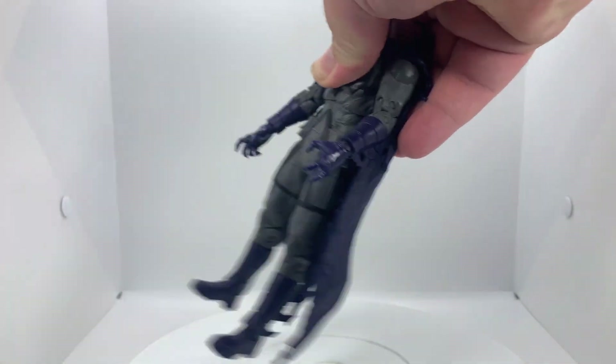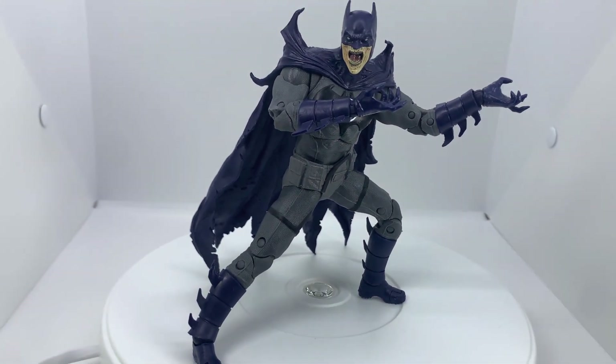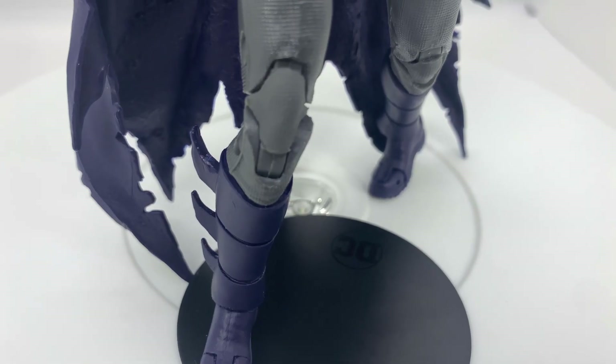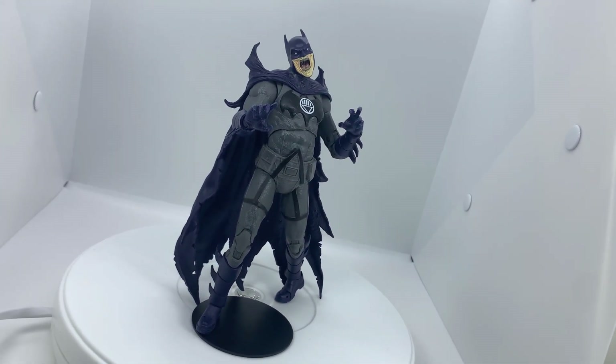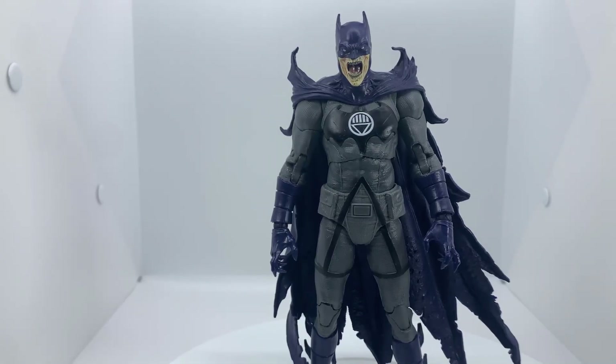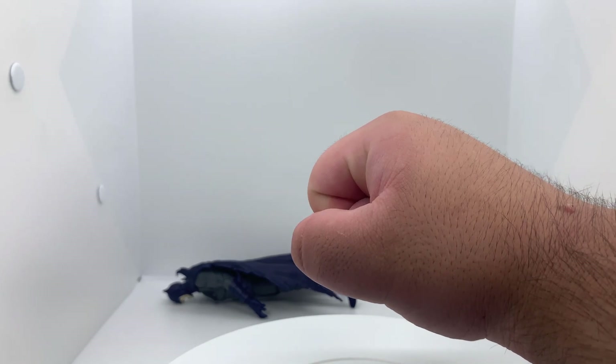Not only do the joints feel very nice, but they function well too, and you can get a variety of dynamic poses out of this guy, but I prefer these more undead ones. The expressiveness in both the hands and face really lean to these kinds of looks, though I do wish he had like an alternate set of fists — but at least they didn't forget the ring this time.